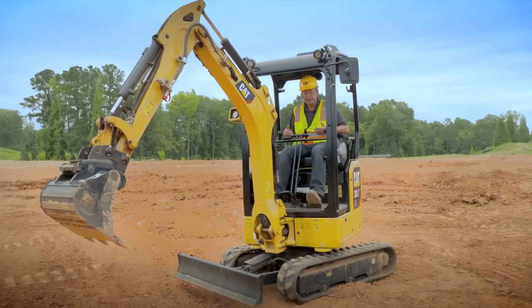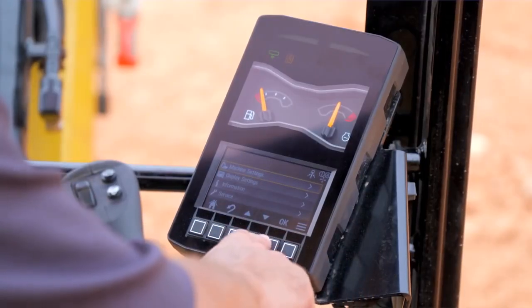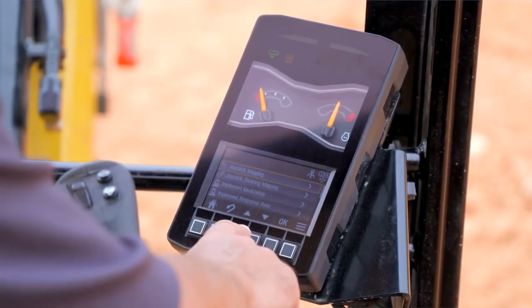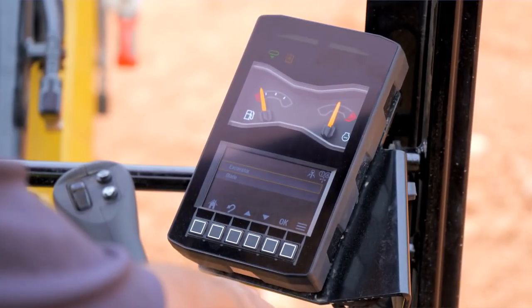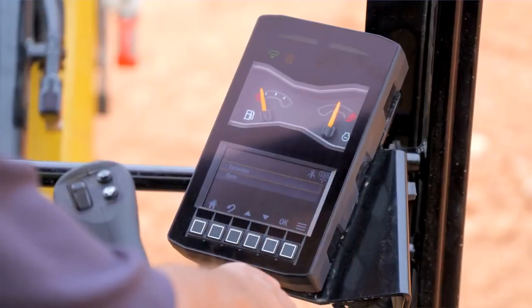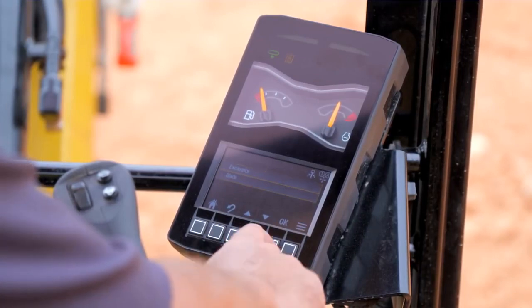If you want to change that functionality, go into the menu, say OK to machine settings, say OK to control mode, and then if you scroll down you will see joystick steering mapping. Say OK to that. In this screen you can be in excavator mode — which is what we've been using, with the right hand controlling the linkage — or you can go down and select blade.